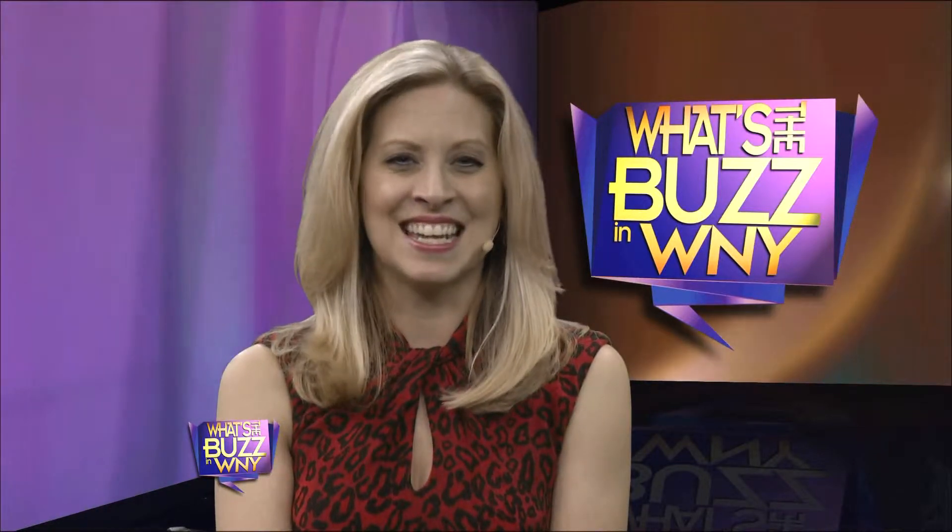Hi, I'm Kim Piazza. Welcome back to What's the Buzz in Western New York. Have you ever thought about making wine at home? How about home brewing, but you're just not sure what to do? Our friends at Let's Do Wine and Beer have everything you need to get started.